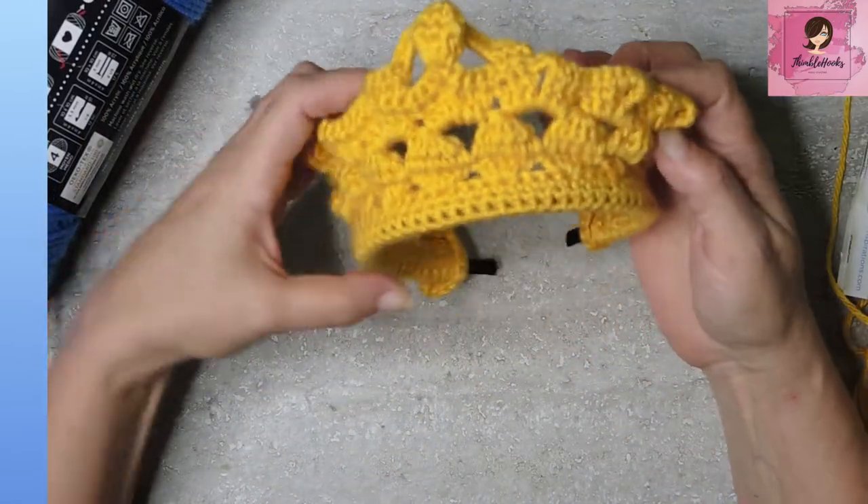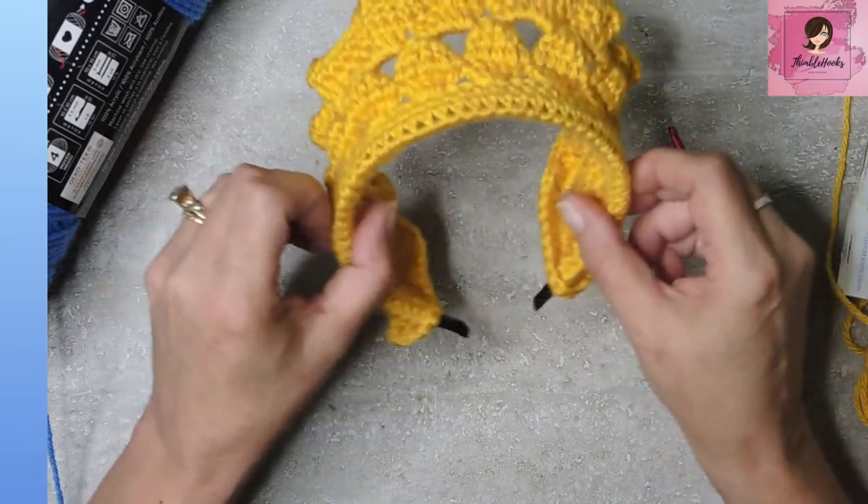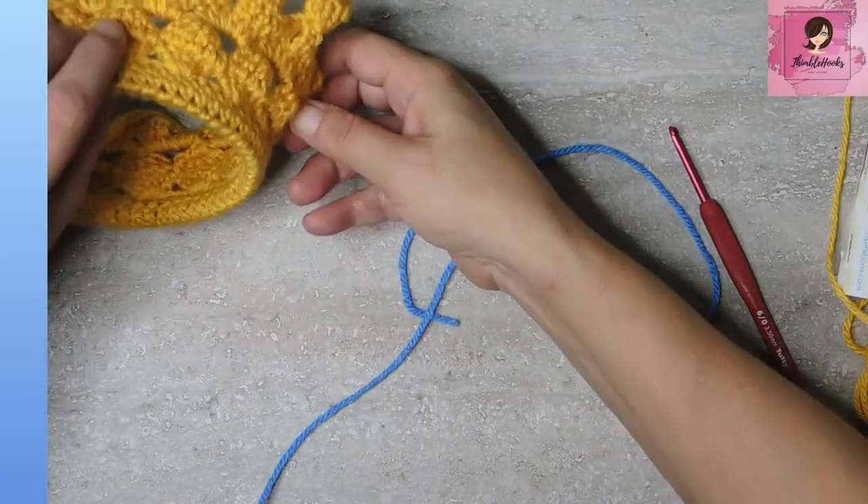This one was Caron Simply Soft Gold. You can see how easy this is, and just a little bit of flexibility. It's a one-size-fits-most because of the flexibility — it should even fit a child. So fun for birthday parties, fun for Halloween, fun for just about anything.